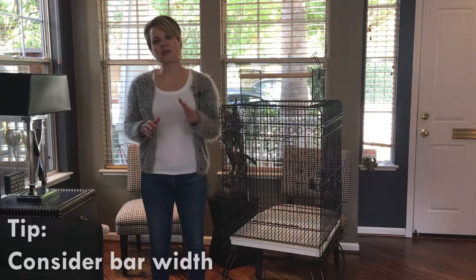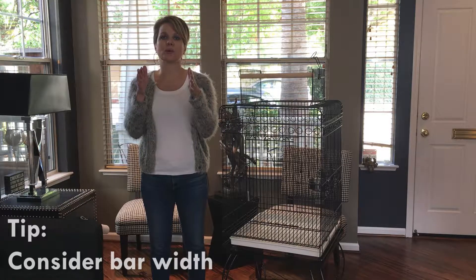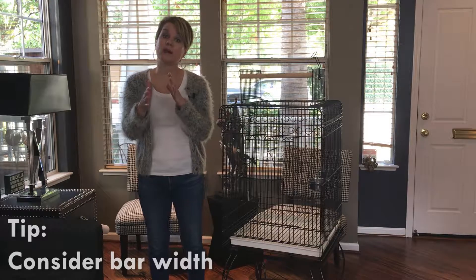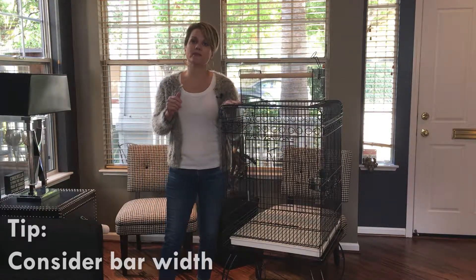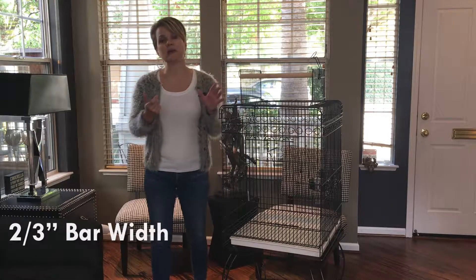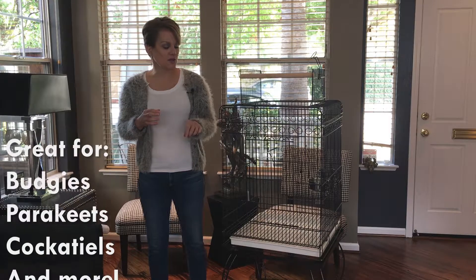You want to make sure that you get a cage that has bars narrow enough so that your bird can't get her head through and get stuck, or get her whole body through and escape. This cage has a bar width of two-thirds of an inch, which makes it really nice for budgies and parakeets.